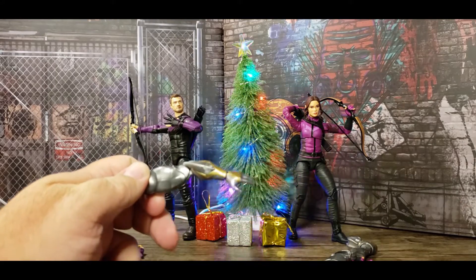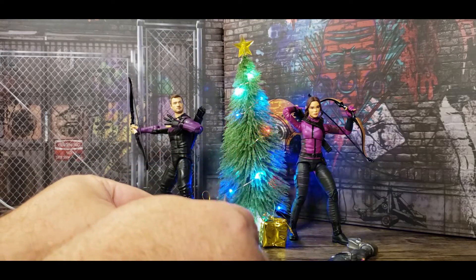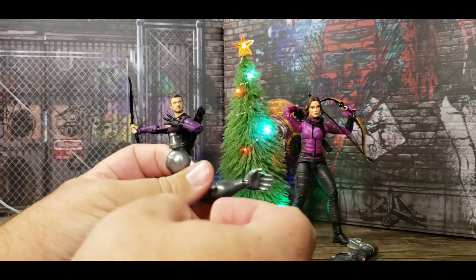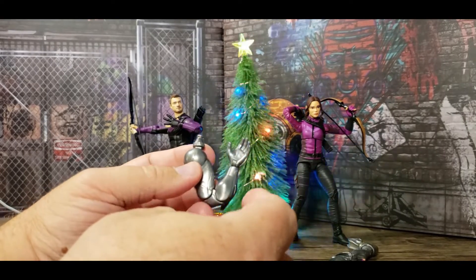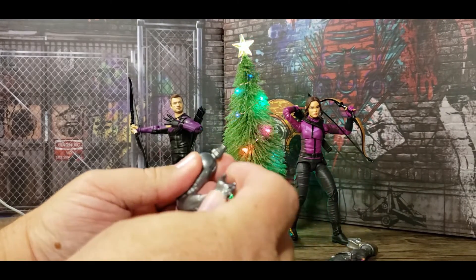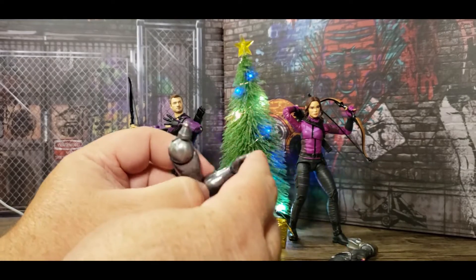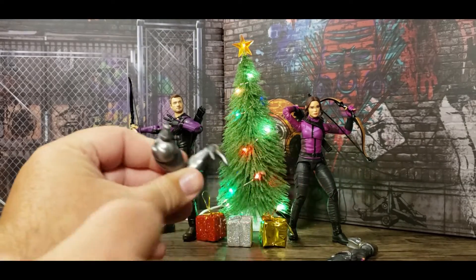Starting with the Infinity Ultron Build-A-Figure pieces. Kate's piece is the left arm — double-jointed, pinless. Oh, that looks so good. There's a hinge in the wrist, so you can give a pre-high five where he's rolling back for it, and then a post-high five to follow through, because a good high five needs follow through.